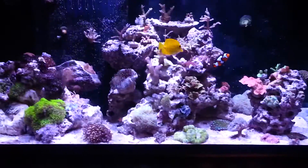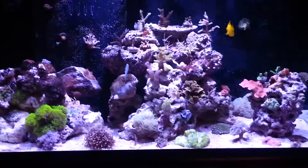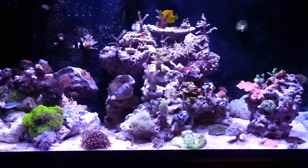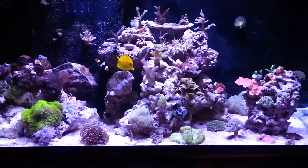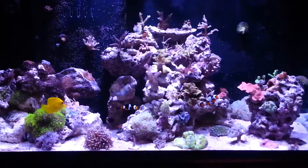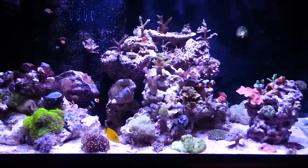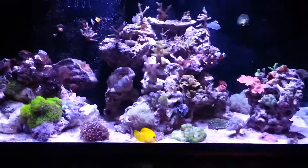Also every two months, pull out your entire protein skimmer — the whole thing — and give it a good clean. Make sure the Venturi valve on the protein skimmer's pump is clean and the airway is free of debris and calcium deposit. I take the whole entire protein skimmer and clean it in the sink every two months. It's very important to maintain your protein skimmer — they're only 30% effective, so we want to optimize that 30% by cleaning it every two months, giving the pump a good vinegar bath and scrub down.